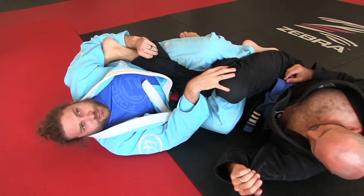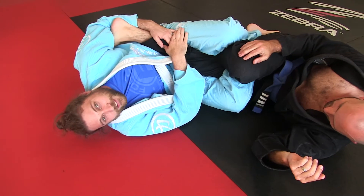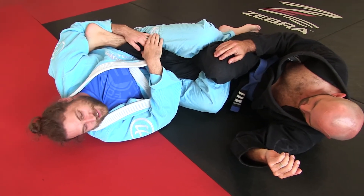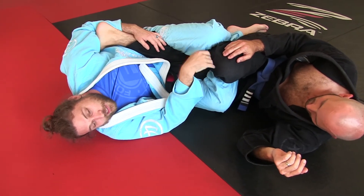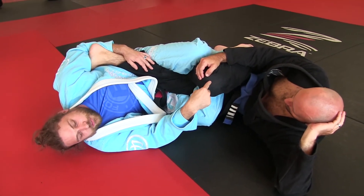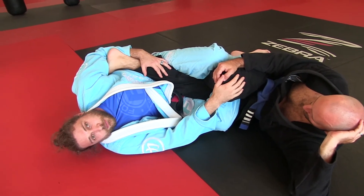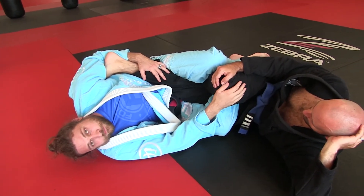Then he's maybe thinking, 'Oh, I should pull this leg out instead of defend the heel hook.' That's the dilemma. He's not in two submission threats, but he needs to do this to further defend — he needs to use this leg. So it's an interesting concept. That's about it. Thanks guys.